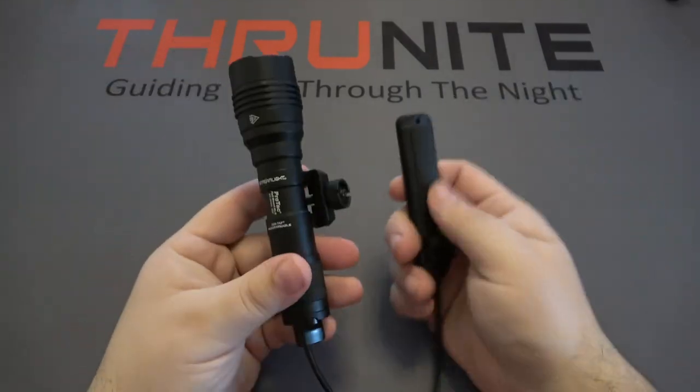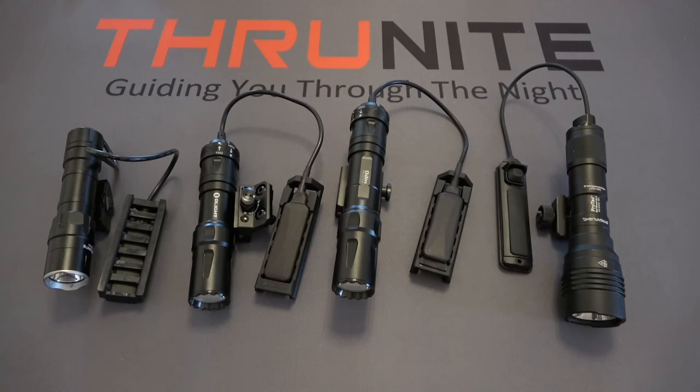Now we're going to head outside and check out these lights. I'm going to do two different positions for the demo. The first is up against a wall, representing an indoor light situation where you're shining against a large flat surface at about 10 feet away. I'll also give you a perspective thrown out into the woods, which will give you about a 20 to 30 yard view of what the lights are capable of.